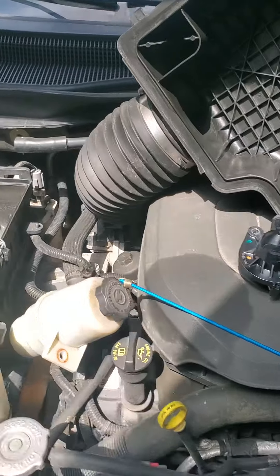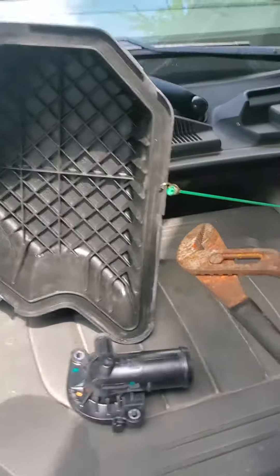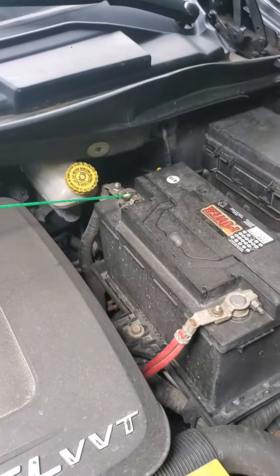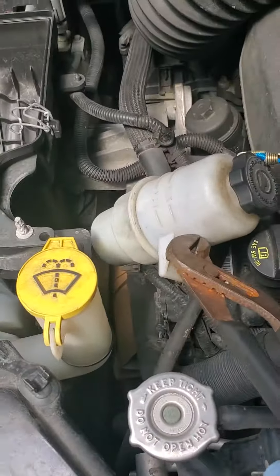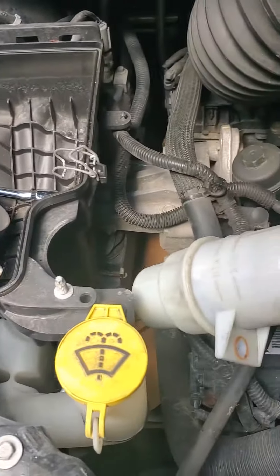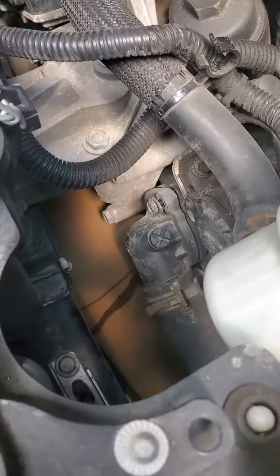Get your air filter box up and out of the way — I just used a bungee cord. Good time to check your dirty air filter. If you need to, take your power steering fluid reservoir — it'll unhook with one bolt — and bungee cord that out of the way too. You can see how easy it is to get to this thermostat.